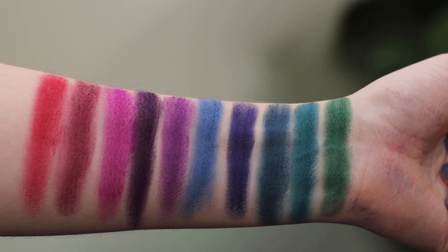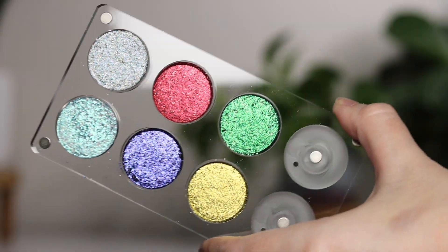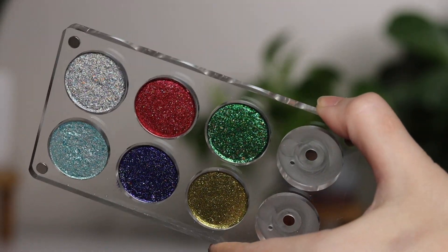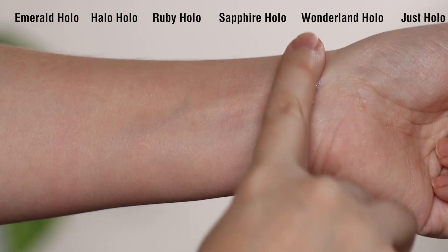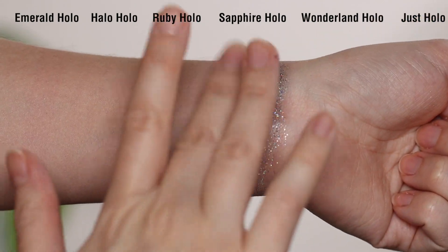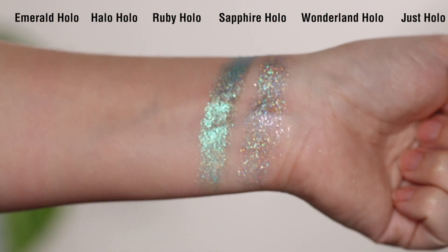Now let's talk about the singles. These are not multi-chromes — they are regular shimmer shadows that have lots of holographic shimmer throughout them. You will really be able to see that effect in direct lighting, in sunlight, etc. Depending on the lighting you might see hints of it, but if you're in overcast lighting you probably will not really be able to see them.